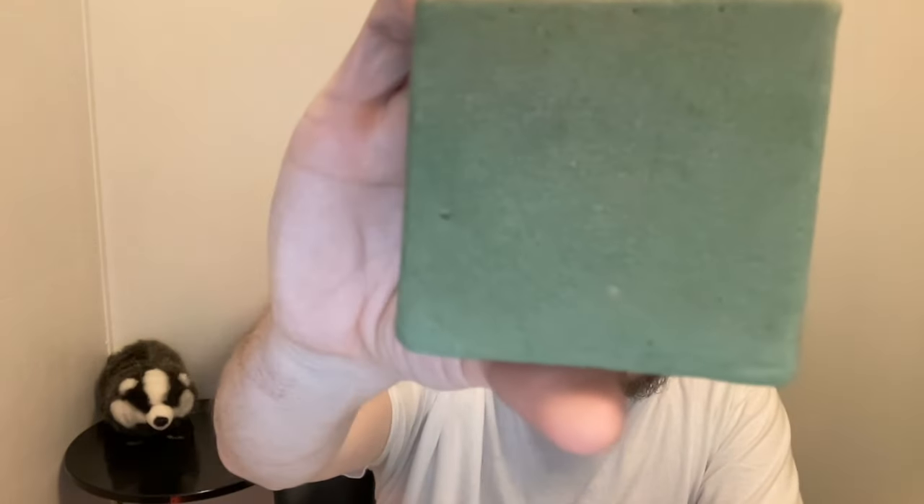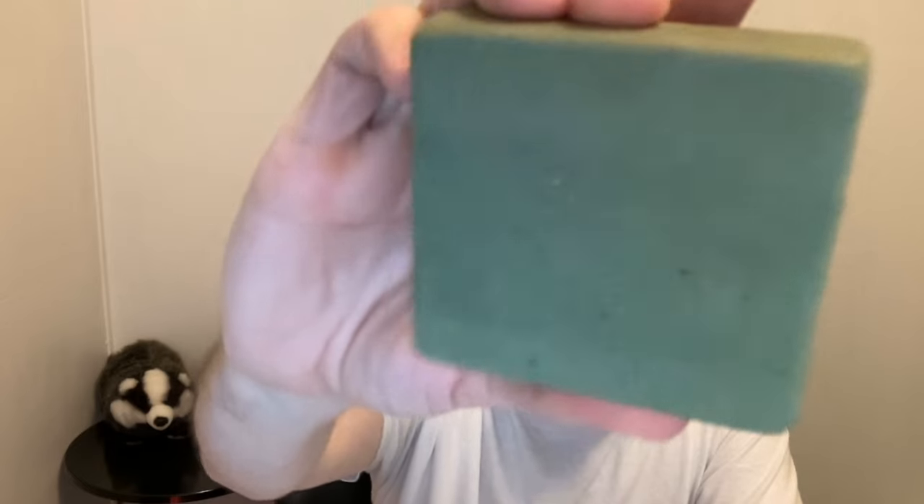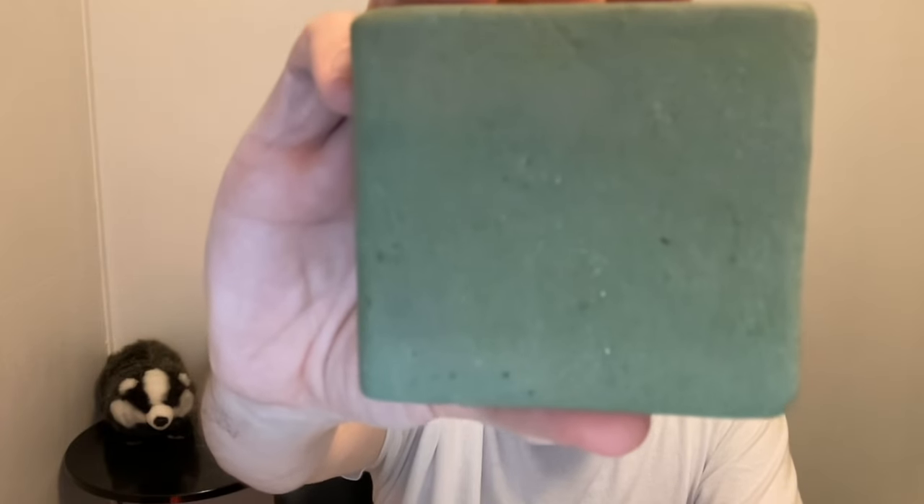All right, I am back — I just got dried off. First of all, it says it's medium grit but I hardly felt any grit at all. The more I used it I did feel a little bit more grit, but as you can see you hardly see any exfoliant in there at all. This feels more like a light grit bar to me than a medium grit, so I was kind of expecting it to be a bit more gritty.